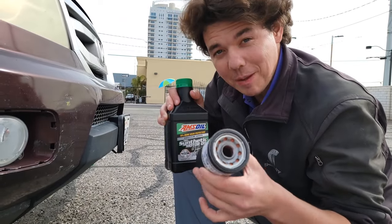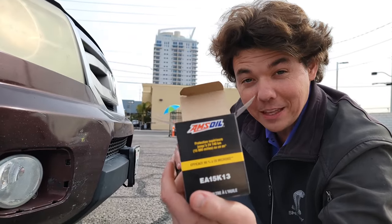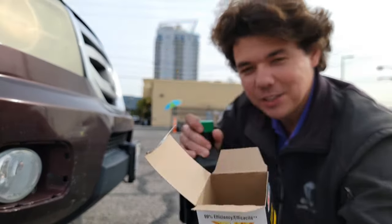Now we're changing this filter about halfway through. These filters are good for 15,000 miles and they filter at 20 microns — and that's the size of the particles.